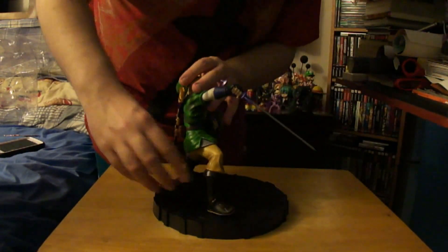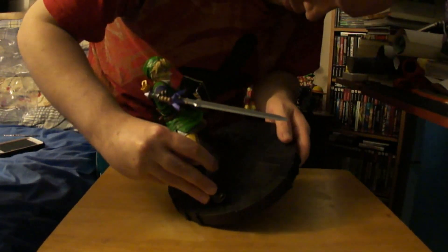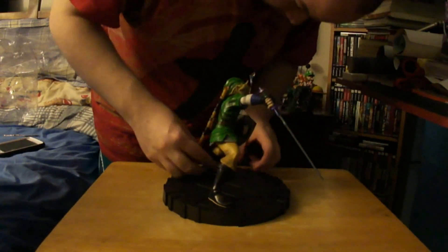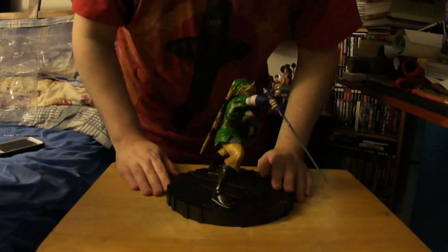I'm just going to go and put this stand on Link. Is it the other way? Yeah, here we go. This is really hard just to put on. Is it even the right way?